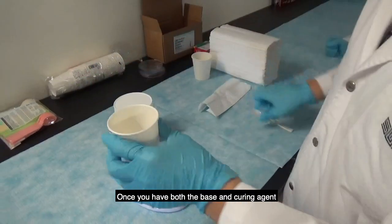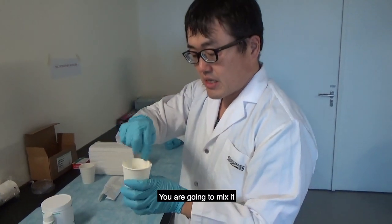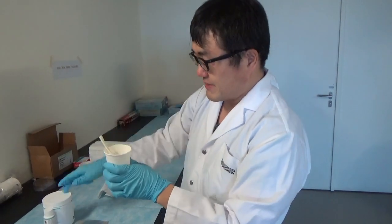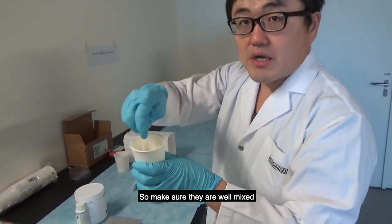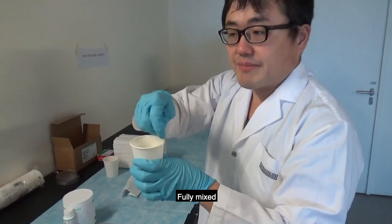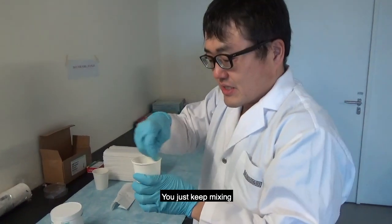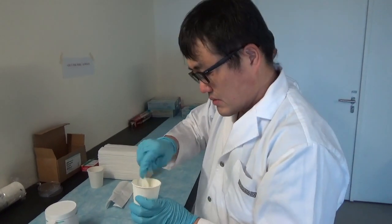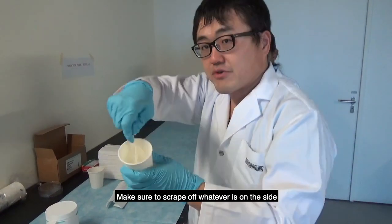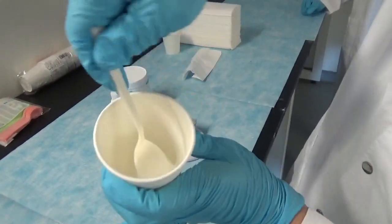Once you have both base and curing agent, you're going to mix them together. Make sure to mix really well — this is very viscous, as you can see. Mix for about one minute, and make sure to scrape off whatever is on the sides and mix it all together.